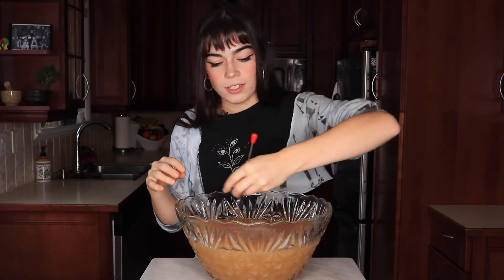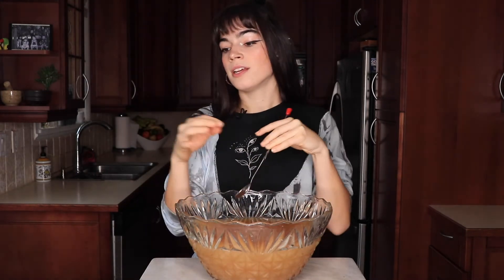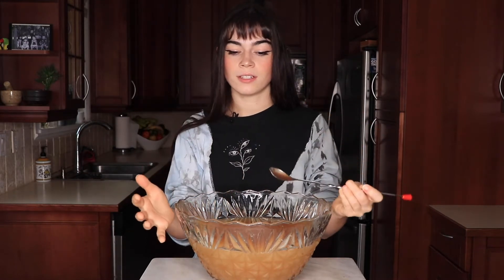We're just gonna give this a quick little mix to incorporate everything. Here's a little pro tip: put the ice beside the punch bowl in a separate bowl, so that when the ice starts to melt it doesn't start diluting the punch — instead you can just serve it into your individual glass with the ice, so this doesn't all get diluted.